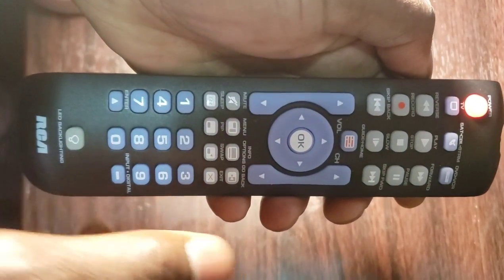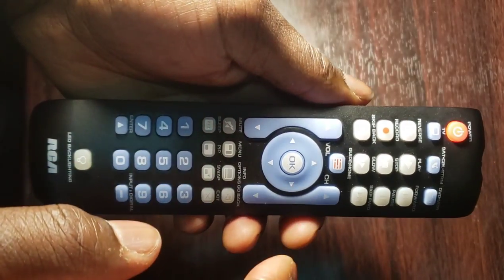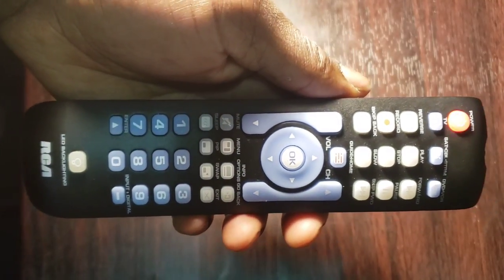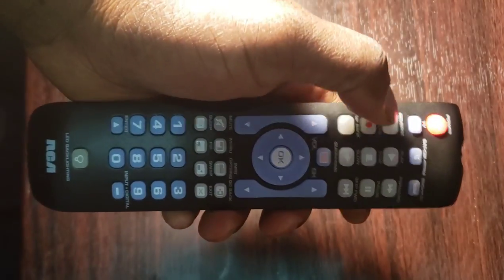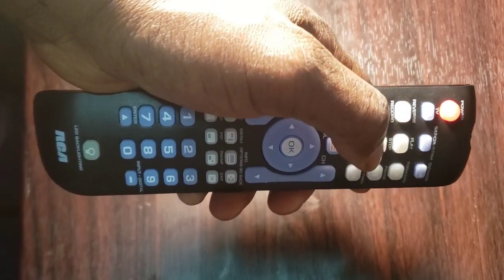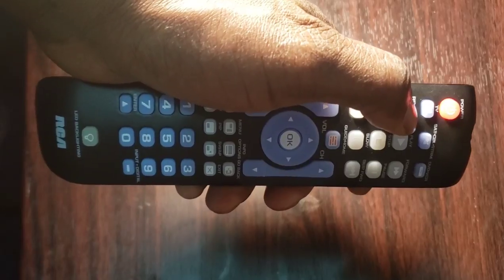Step 4: point the remote control toward the device, then press and release the play button. The remote control will send 10 codes to the device to check. If your device turns off, go to step 5. If your device does not turn off, repeat step 4 to send the next 10 codes. Wait at least 5 seconds before pressing play again. Keep pressing play every 5 seconds until your device turns off.